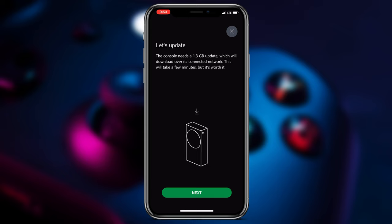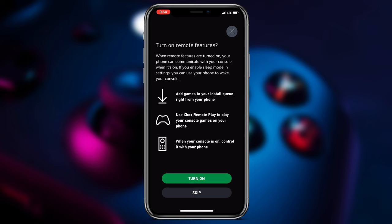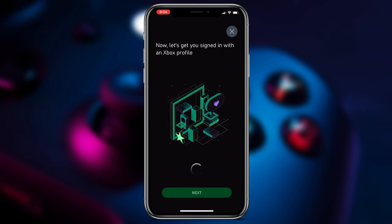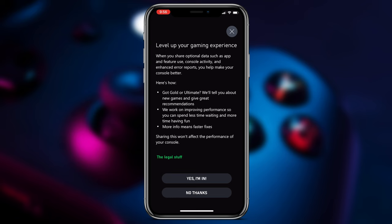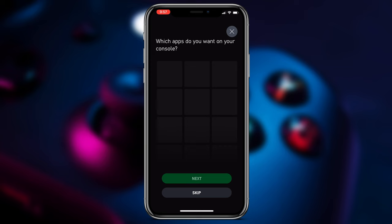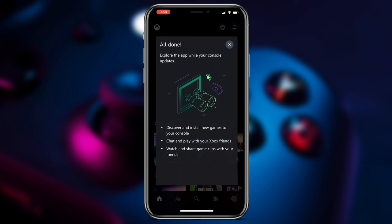And we need to update. Go through a few more settings. Then we'll set up an Xbox profile — I happen to already have one from many years ago, but we can change our gamertag later on. Follow more prompts. Give the Xbox a name and location. Add some apps if you want. Go through a few more options, and you're done.